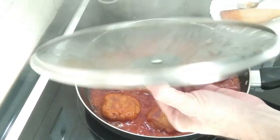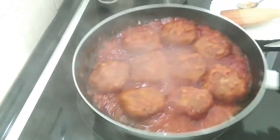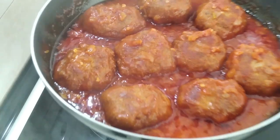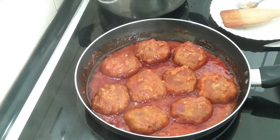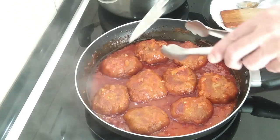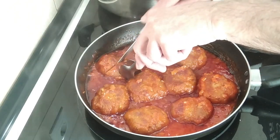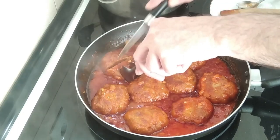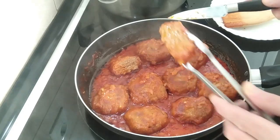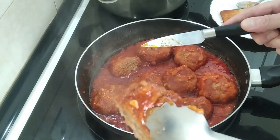Okay, time's up. Let's see what we have here — look at that. I'm just going to do a check, just to show you. Look at that — nicely cooked inside. Beautiful.